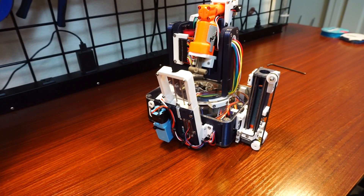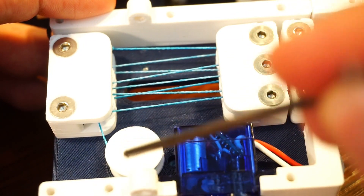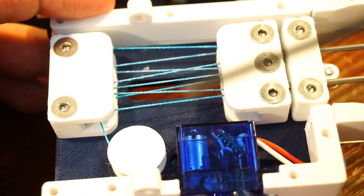The arming hook assembly was quite the challenge as it takes quite a bit of torque to pull the plunger of the Nerf gun back. Eventually I landed on this block and tackle setup. Here's the main pulley that just has a spool of 50-pound fishing line, and from that spool it goes into a bunch of smaller pulleys, snaking up and down to multiply the force.